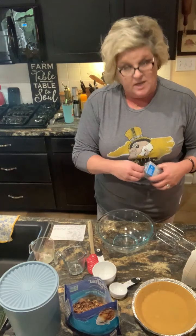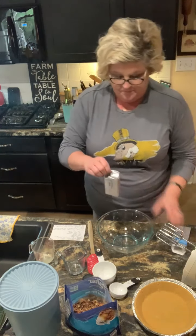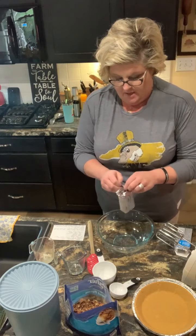I'm gonna start out with one graham cracker crust, unbaked, and I'm gonna put together an eight ounce package of cream cheese, room temperature, in this bowl.